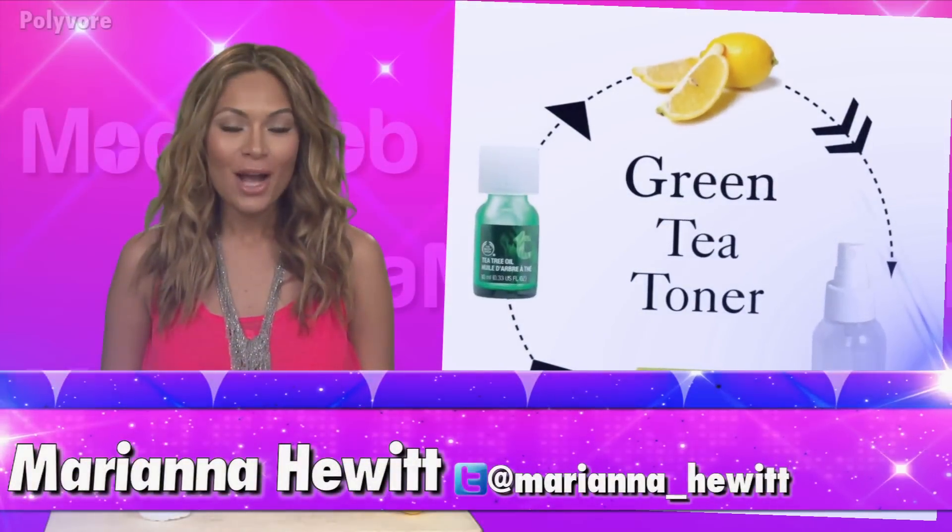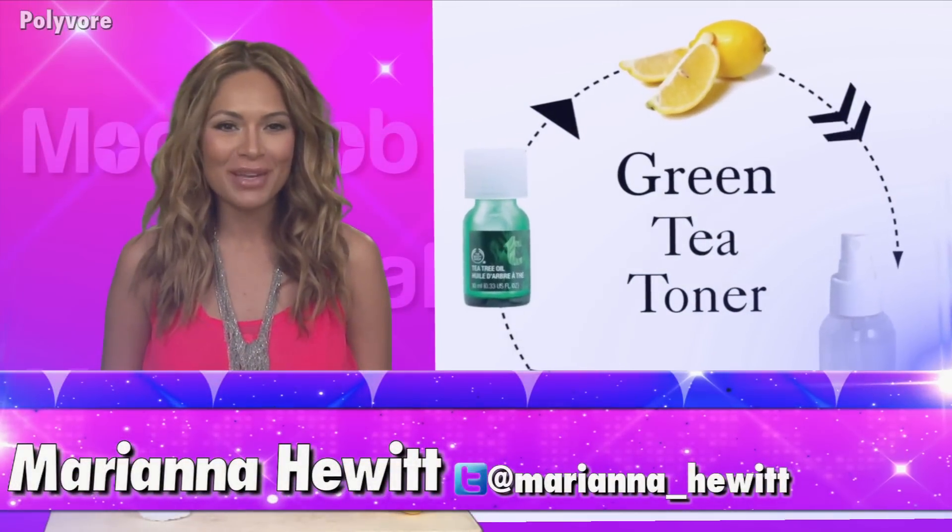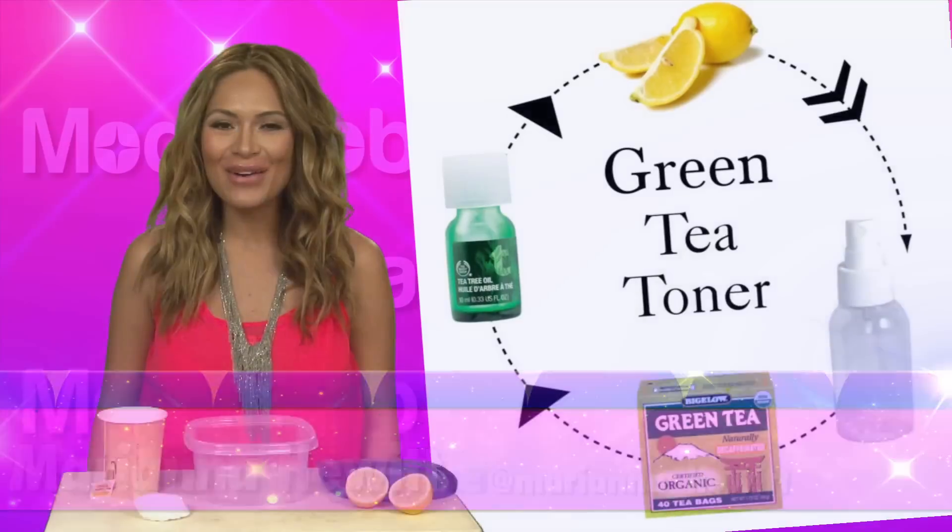Hey, I'm Marianna Healer from Odomob. A really easy do-it-yourself beauty treatment is to make a green tea toner, and I'm going to show you guys how up next.